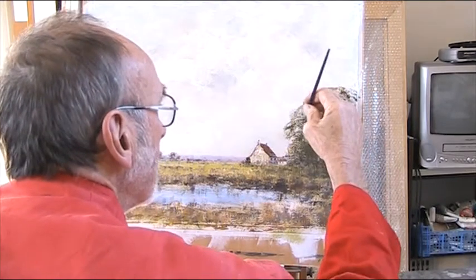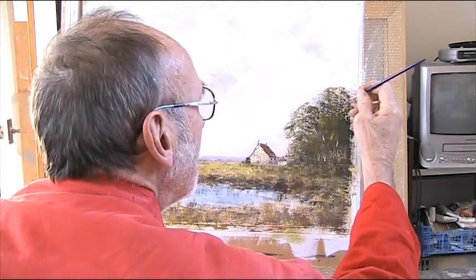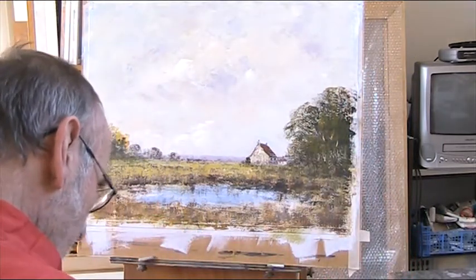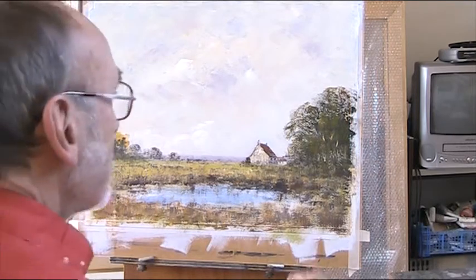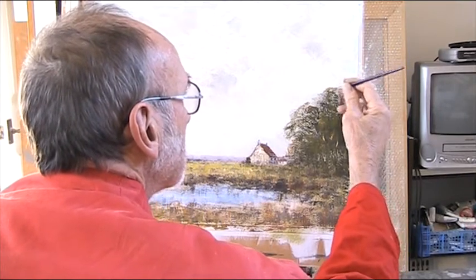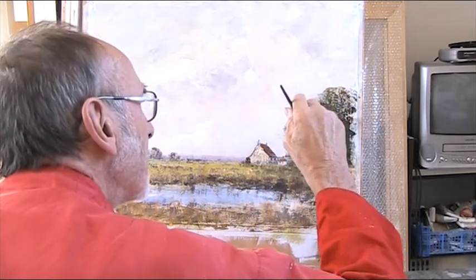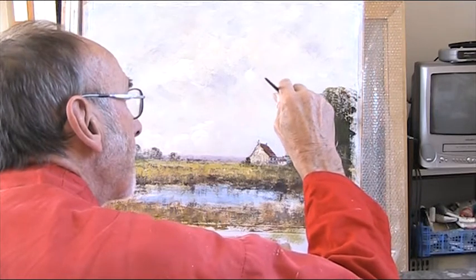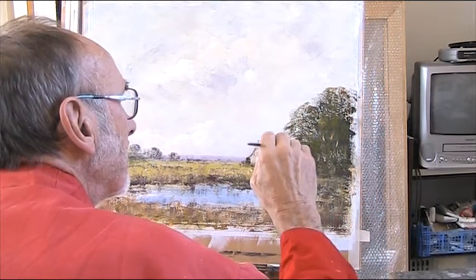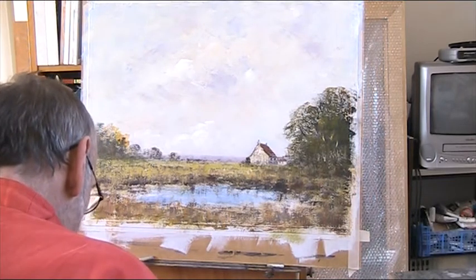Let's just get our lines out, our branches back in there. I'm using a very dark grey rather than black now, just showing a few. I'll just bring in some light ones.